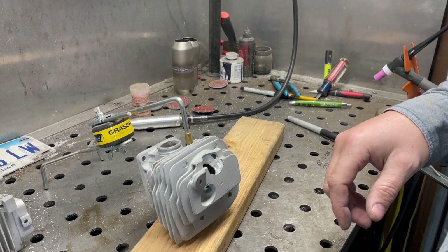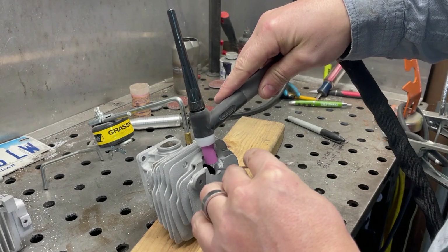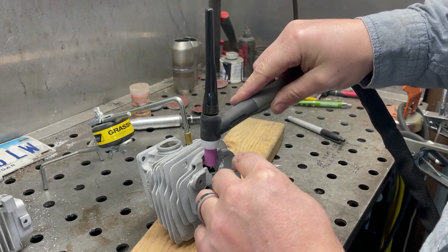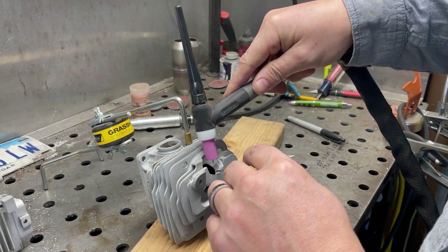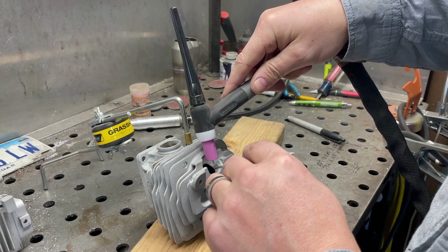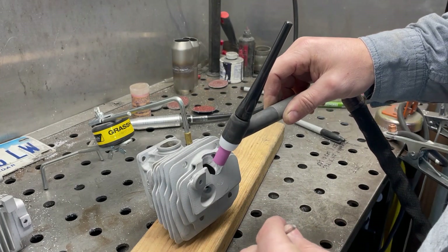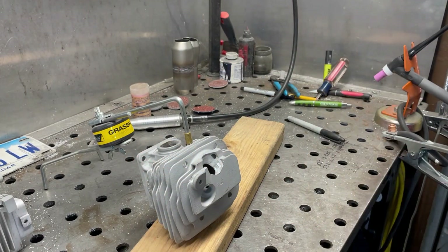We're going to do things a little differently than a normal stack-of-dimes weld. We're going to heat up that bottom edge and use the torch heat to drip in the filler material. We'll heat it up on that bottom edge, then maybe lift the torch up just a little bit to get the filler material hot and get it to wick in, then bring the torch angle back and blow it down towards the edge. That'll get us a nice protruded weld towards the bottom - it's completely counterintuitive to anything in flat welding, but this is more of a build-up or crack-filling type of method.